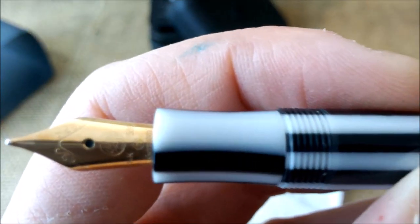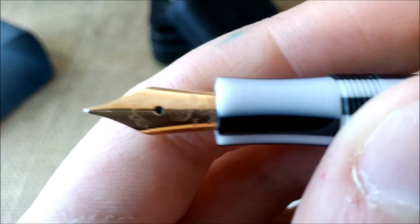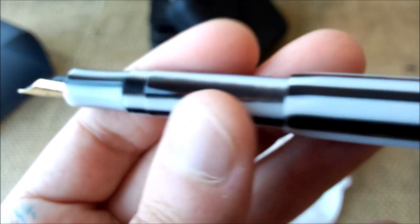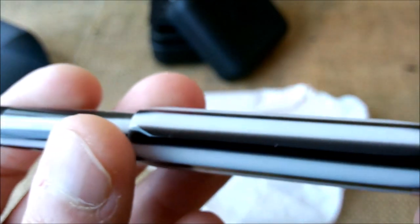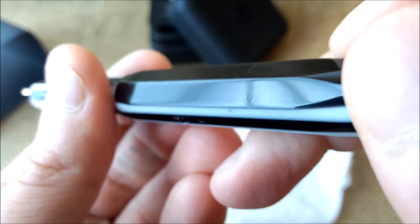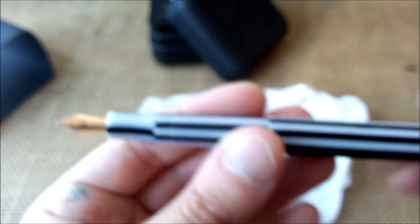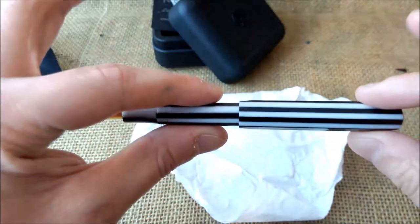Let me show you the pen again with a close-up. Here you have the gold nib, the section with these stripes, and also the barrel — these are not aligned because they are not necessarily made from the same piece of acrylic. Here you have the logo, which is a little bit oxidized but we'll take care of that, and it has 'Kaweco Art Sport' engraved, as you can see. So this will take the clip and ink cartridges and it'll be ready to write.